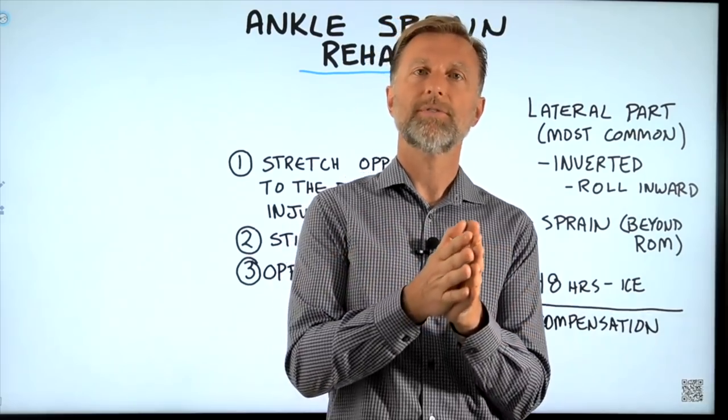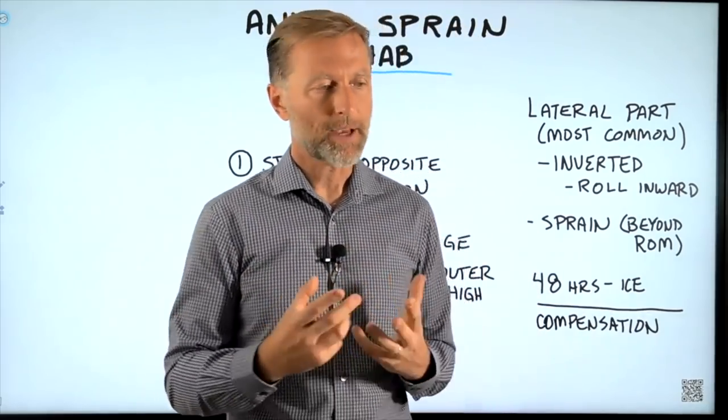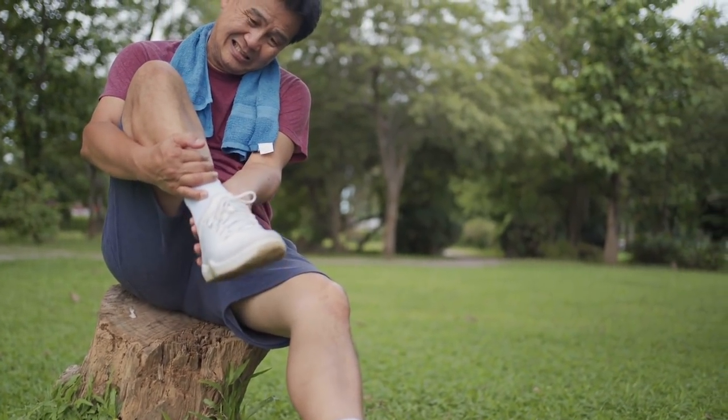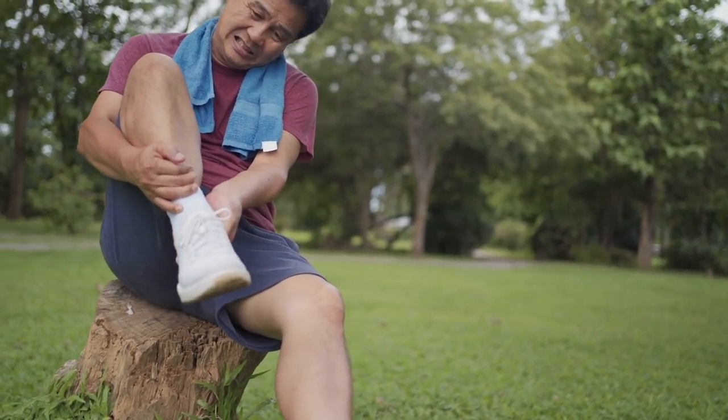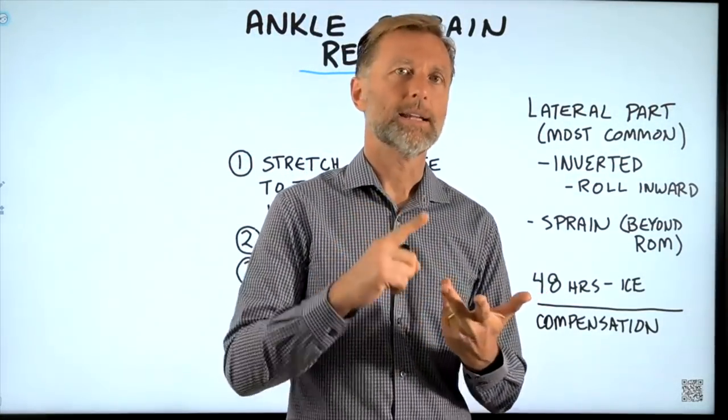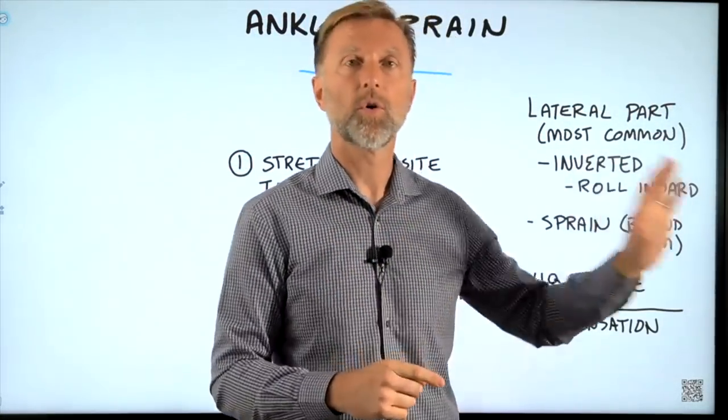I wanted to share with you what to do if you sprain your ankle, especially if you sprained your ankle in the past and you're dealing with problems later in life. You'd be surprised how many people have ankle pain, foot pain, knee pain, and even low back pain from an old ankle sprain.